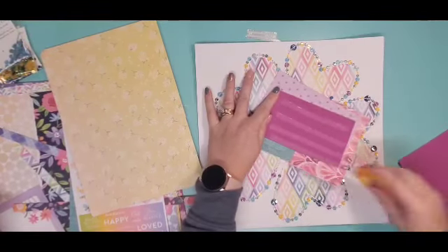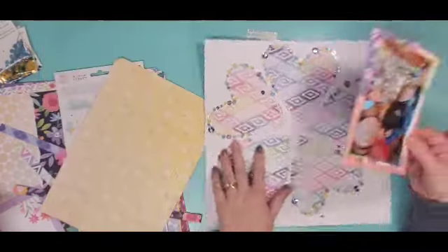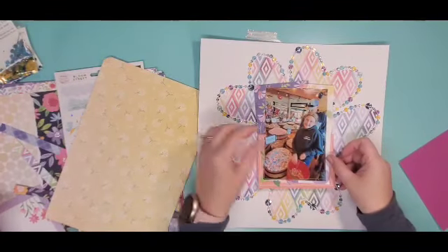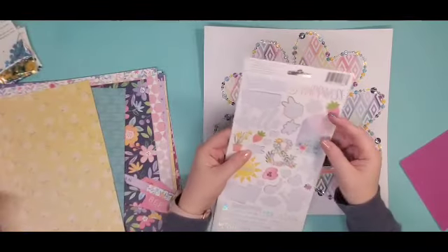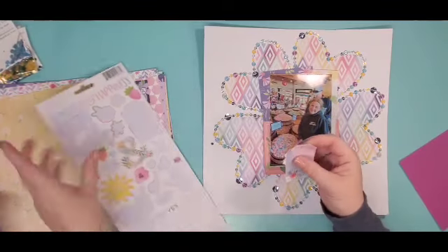I used white embroidery floss — three strands — and went all the way around. I did avoid the middle where I knew my photo was going to go.